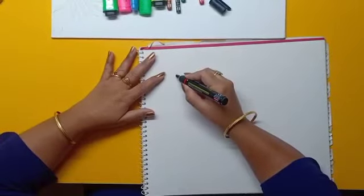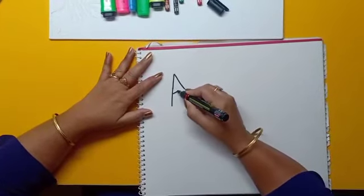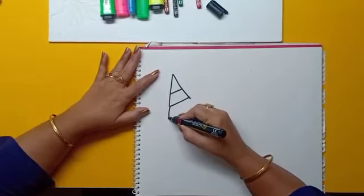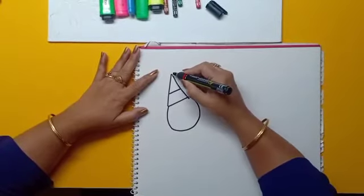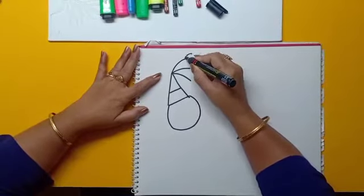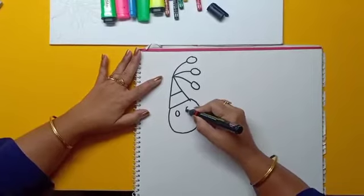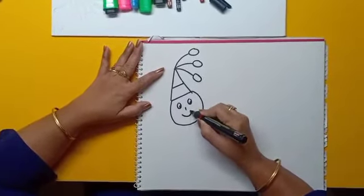We start with letter A. Draw a sleeping line, then a circle. Make some balloons on its hair, then draw the eyes and mouth.